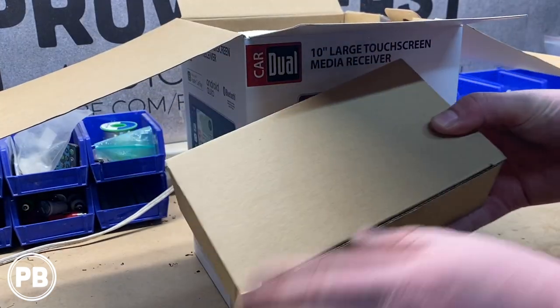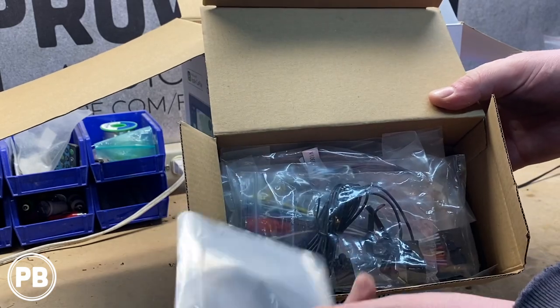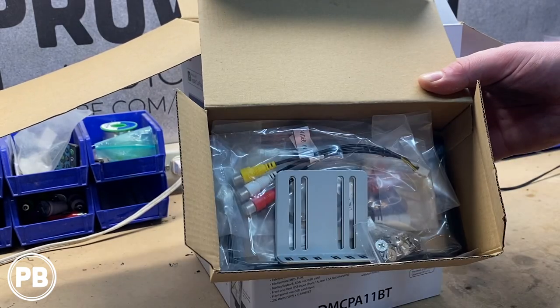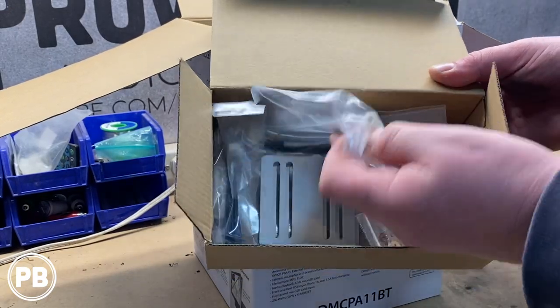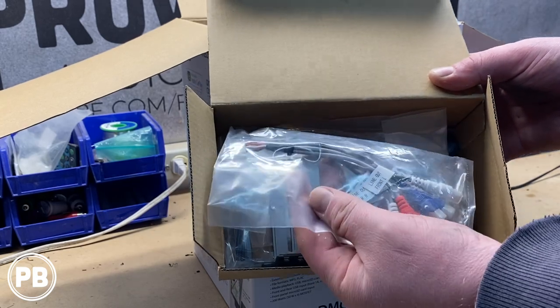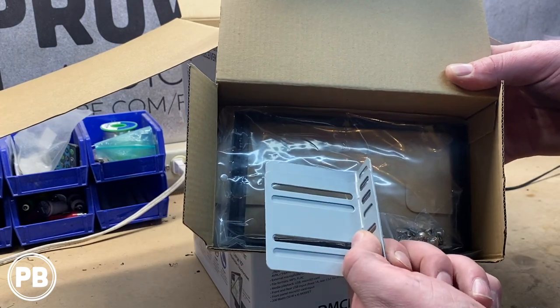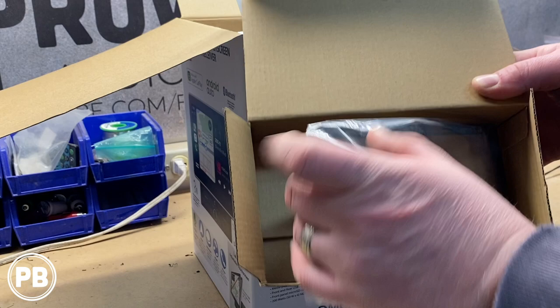You have the main box here. This box comes with dash pieces, Bluetooth mic, your main wiring harness adapter, your AV harness, your pre-outs for front, rear, and sub, a backup camera harness, mounting brackets if needed, screws, and an optional trim piece.